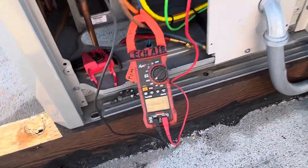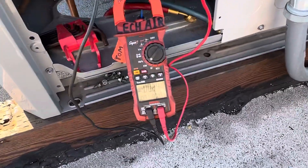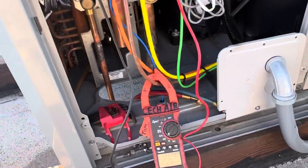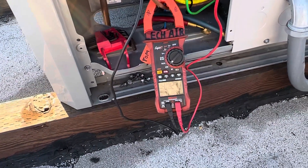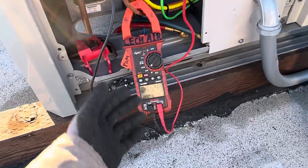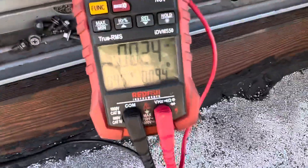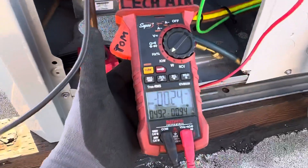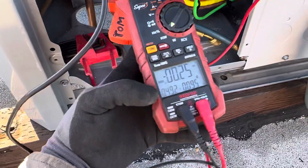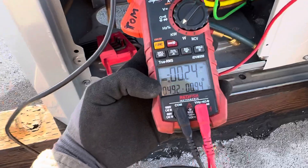It'll come back on in a minute as the room temperature goes back up. You math whizzes out there can do the math and convert it over for guys who are used to 240 volts or 208 volts, because unfairly not many guys work on 480.